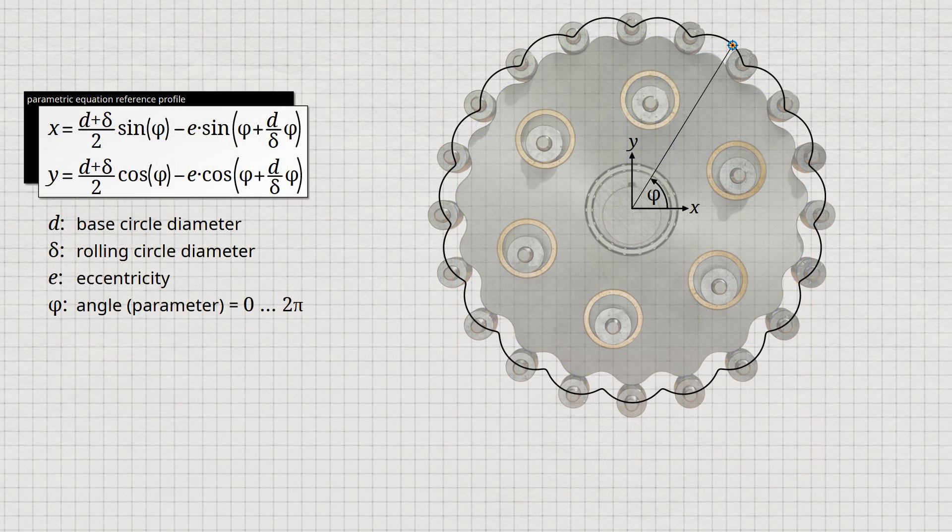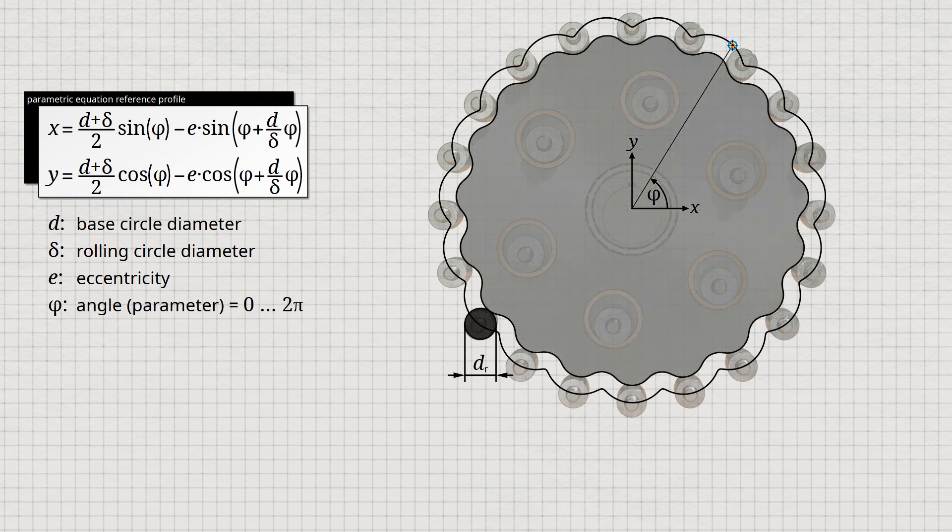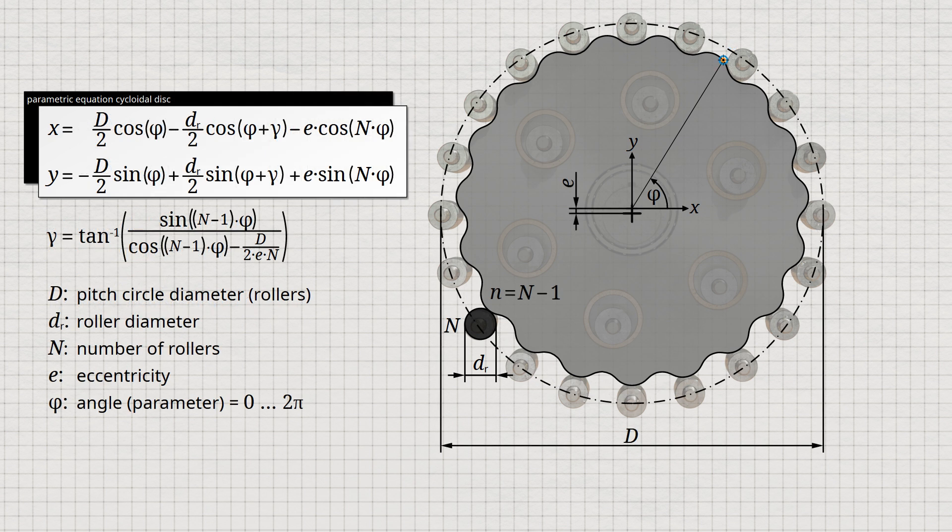The reference profile of a contracted cycloidal disc can be designed with the given parametric equations. Note, however, that this only describes the reference profile. A milling cutter with the diameter DR of the rollers must mill along this profile to obtain the actual contour of the cycloidal disc. Although the rolling of a circle around a base circle is a very clear way to illustrate the shape of the disc, it is not very helpful in modern CAD software for designing the cycloidal disc. A more complex analysis can also be used to derive the parametric equation of the actual shape of the cycloidal disc directly from the roller diameter DR, the corresponding pitch circle diameter D, the number of rollers N, and the eccentricity E. The cycloidal disc obtained with these parametric equations has one lobe less than rollers.